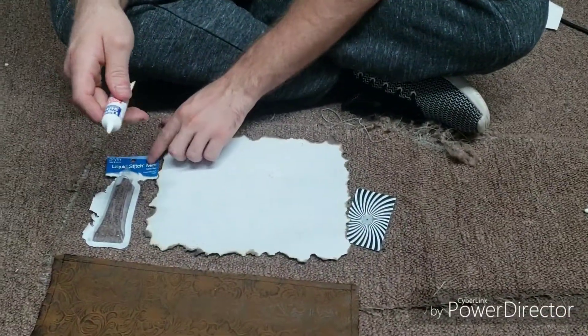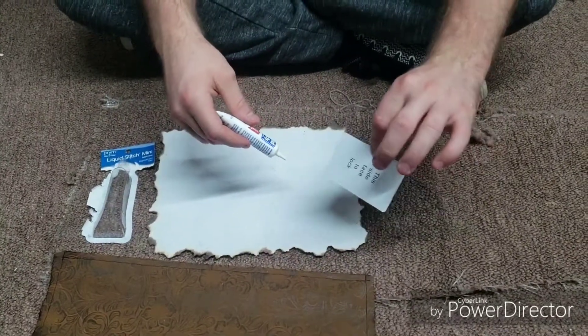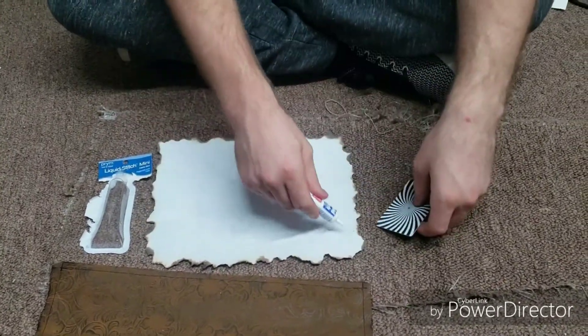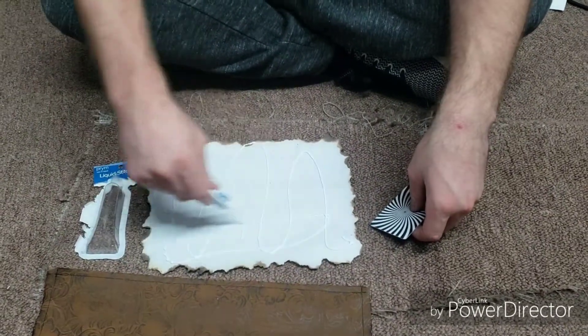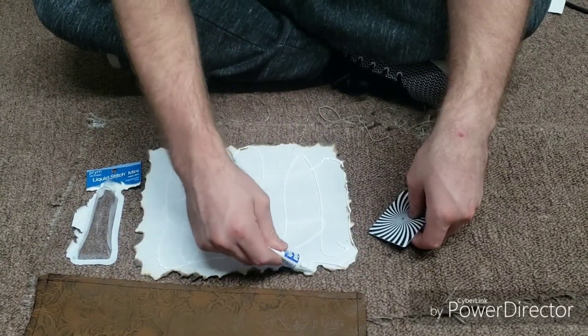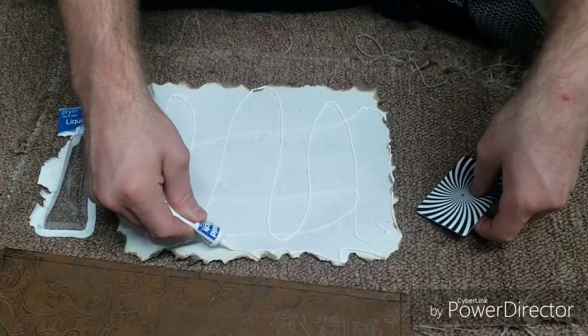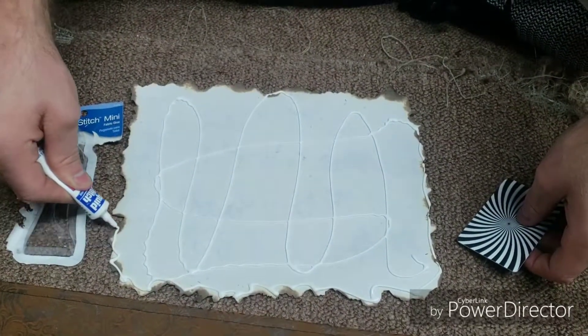Now turn the scroll face down. We're going to use liquid stitch — about a dollar at Walmart — and use a hotel key to smooth it on the back. Give it a nice good coat. It doesn't matter if you miss places in the middle, but you really need to go around all the edges and get them well covered. The edges are the most important part.